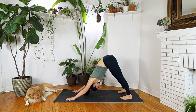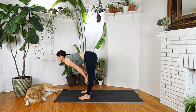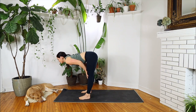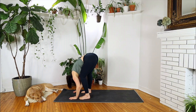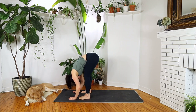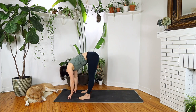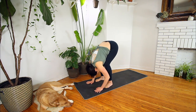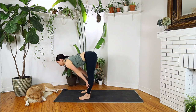Look to the top of your mat and slowly make your way there. Inhaling when you arrive, halfway lift to a straight spine, and exhale, forward fold. Deep bend in your knees, flattening your body onto your thighs, relax your neck. We are looking for a nice long spine here. Inhale, halfway lift. Exhale, forward fold. Inhale, halfway lift. Exhale, fold back down.